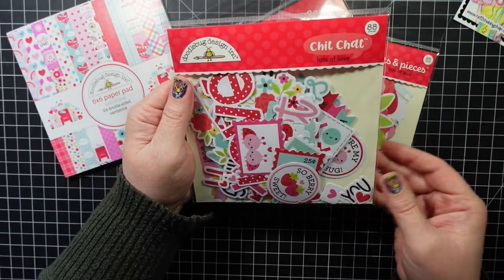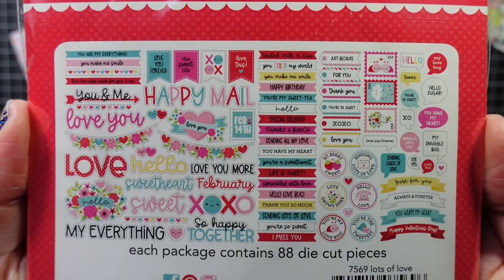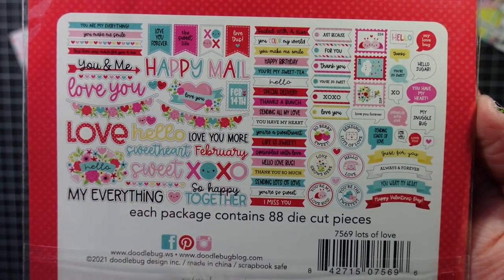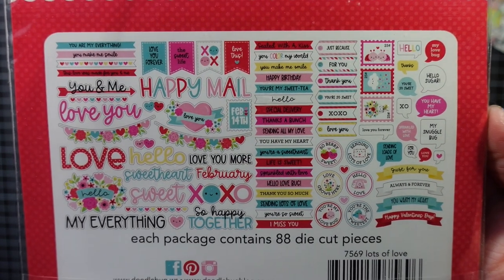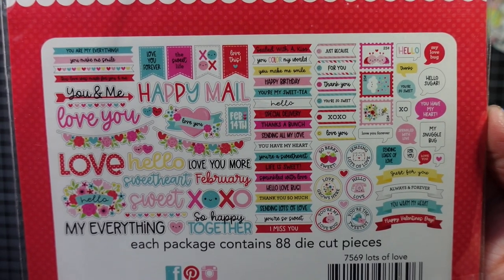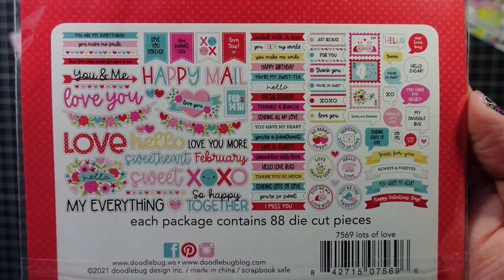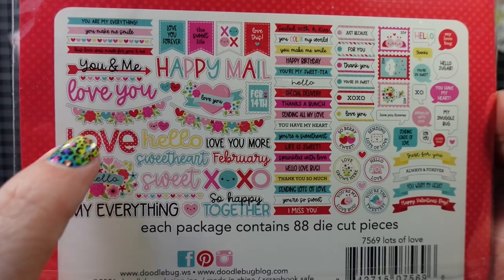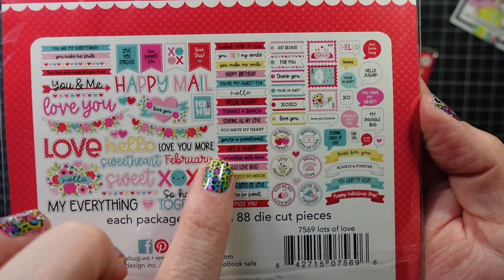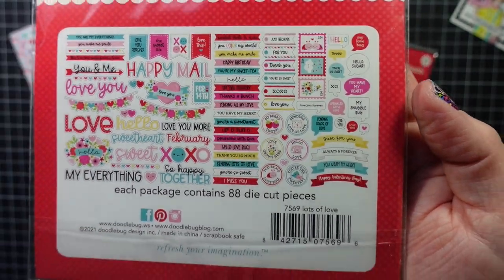I got the Chit Chat Lots of Love, and I'll show you what comes in there. Of course, if you caught any of my other Doodlebug videos, these would be like your sentiments. The collection does have a coordinating stamp set and I looked at it for a really long time, but I decided I don't need any more stamp sets. These have all the sentiments — it's 88 die-cut pieces. You get various shapes: banners, words, little thingies, circles — a nice variety, and I always have a ton left over.